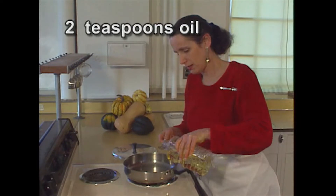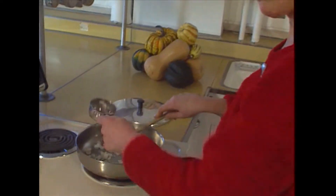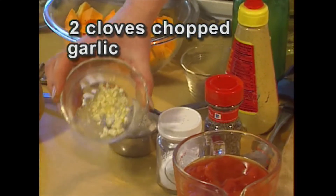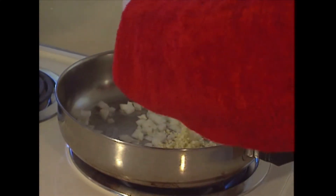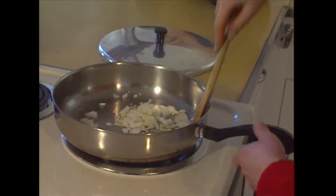Now I'll heat two teaspoons of oil, add one-half cup of chopped onion, and two cloves of chopped garlic. Stir that for about three minutes. Keep stirring over medium-high heat, and don't let the garlic turn brown, or it will taste bitter.